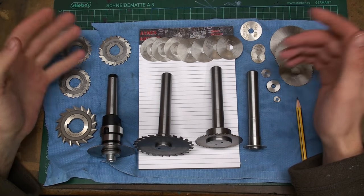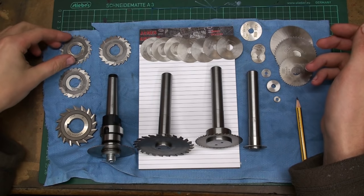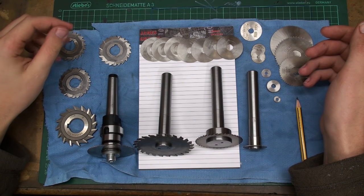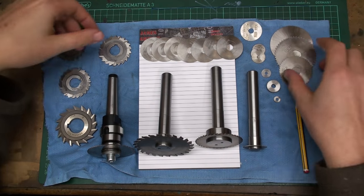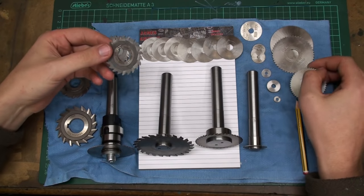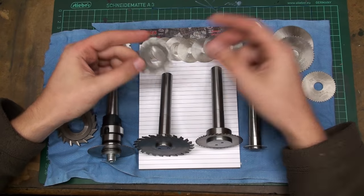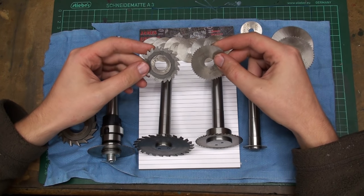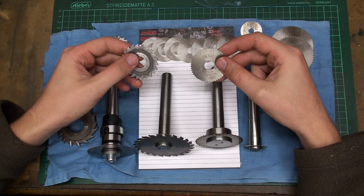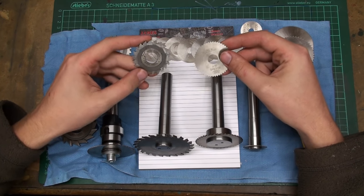Hi! Welcome back to the shop. You might guess it, today I want to talk about slitting saws and wheel cutters. I think all of us are familiar with slitting saws like this and with wheel cutters or staggered tooth cutters like this. These are used to cut thin deep slots into work pieces, cut off work pieces, and cut narrow grooves that would be very hard with an end mill.